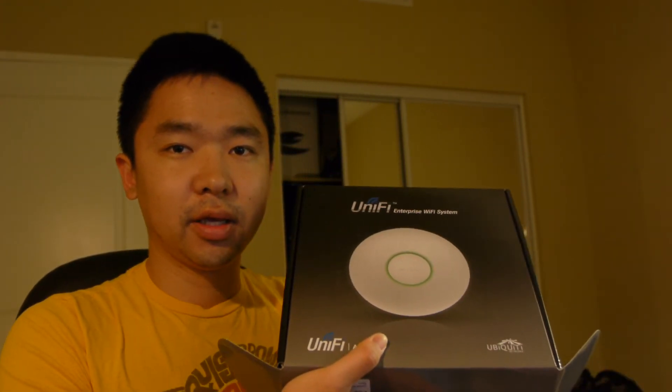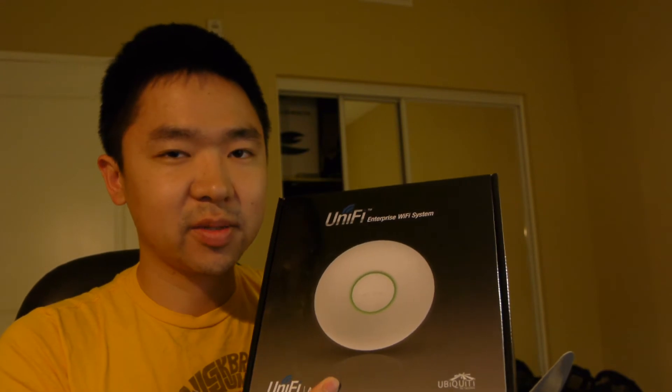Hey YouTube, this is Ezra here. Today I'm going to be doing an unboxing of my experience with the Ubiquiti Wireless Access Point for Enterprise. So here is the box. I ordered this from Amazon — it's about $85.